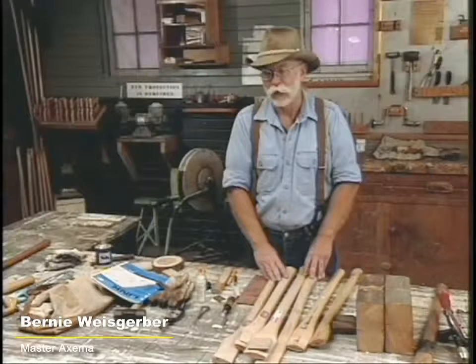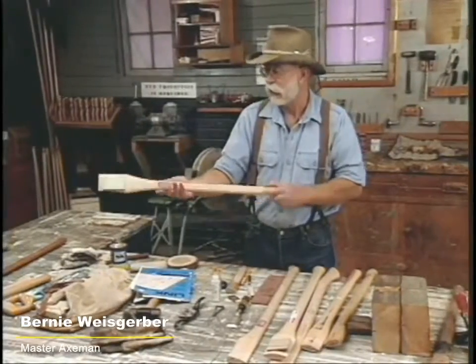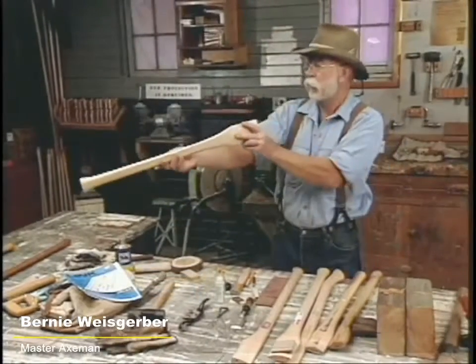We're going to start with a look at hanging an axe, which is putting a new handle in it. This is a hickory handle by O.P. Link — very fine percussion handles.